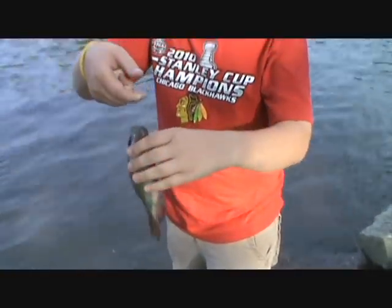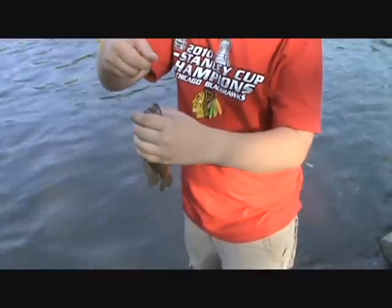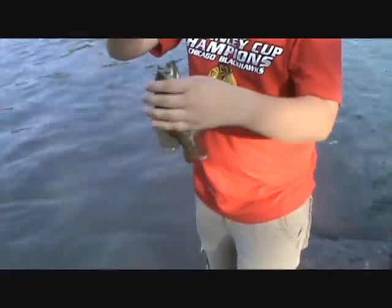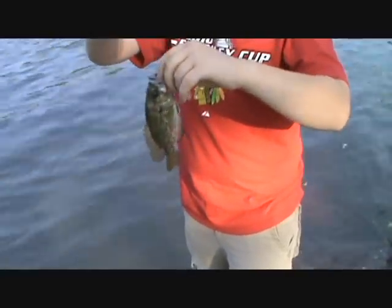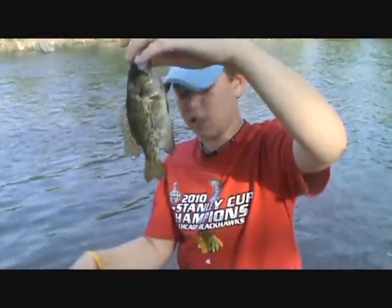Hey guys, we're fishing here at the river again. I just snagged this old line and what do you know, there's a nice small rock bass hanging on there. So we're going to unhook this guy and let him go.